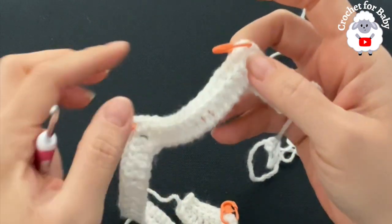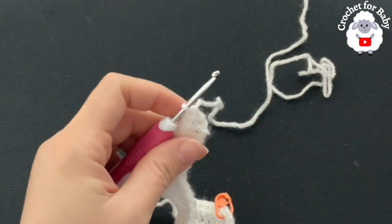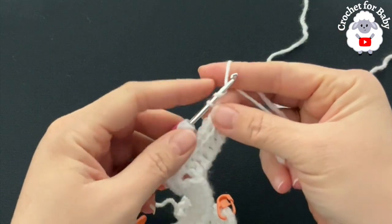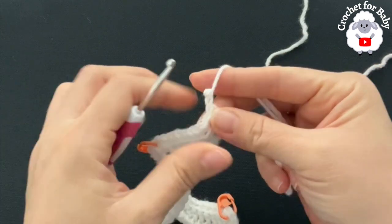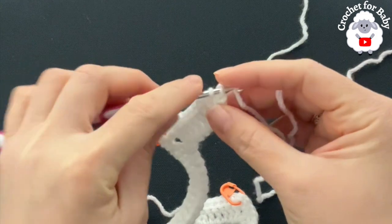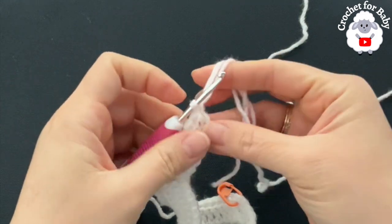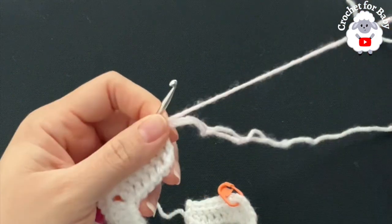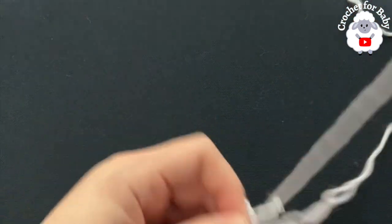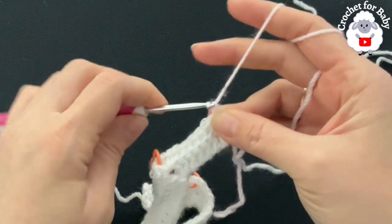For the third and fourth rows, I'm going to change yarn color — I'll be changing color every two rows. This is optional; you can continue with the same color. If not changing color, just chain two and turn. To change color, open the last single crochet, insert your hook, grab a loop with both colors, and close the last single crochet with both colors. Leave the old color waiting — we'll switch back after two rows without cutting the yarn.